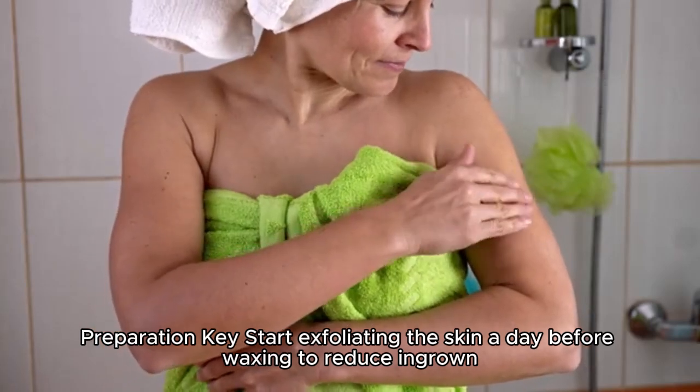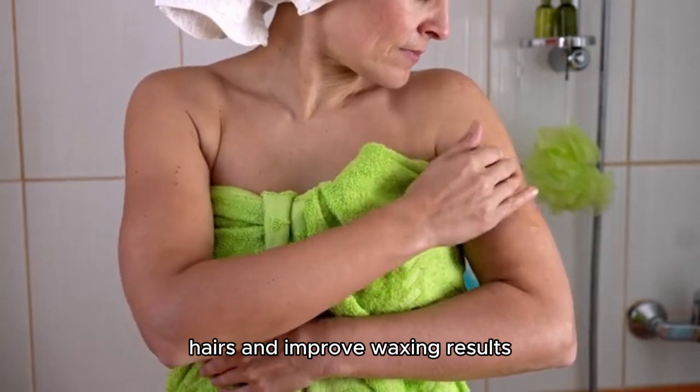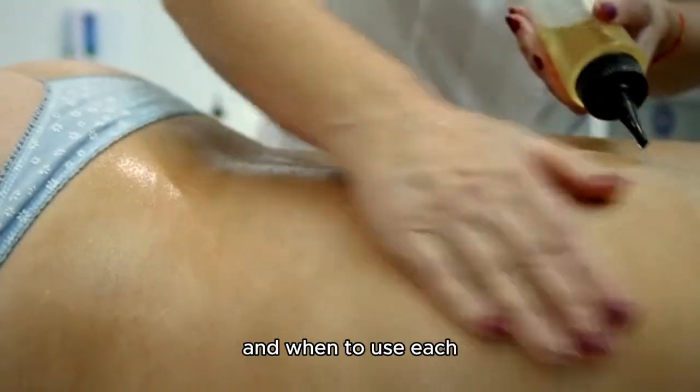Preparation key: start exfoliating the skin a day before waxing to reduce ingrown hairs and improve waxing results. Learn the difference in wax types — hard wax vs. soft wax — and when to use each.